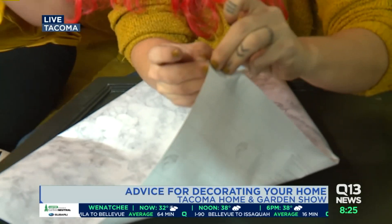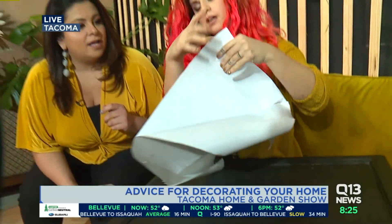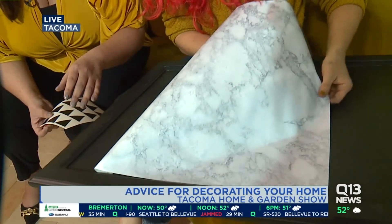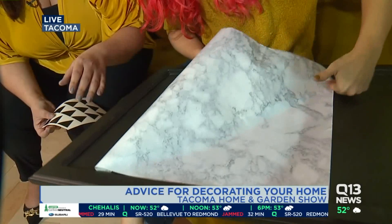You just un-stick it from the backing, just like that. And then you can just — for example, if you have a cupboard or something, you can put this on cabinets. You can redo your counters with this. You just want to make sure that you get the bubbles out — you can use a credit card. And again, mind you, this is just for a quick two-minute TV segment. And this already — I feel like you've added a little something, something to it.